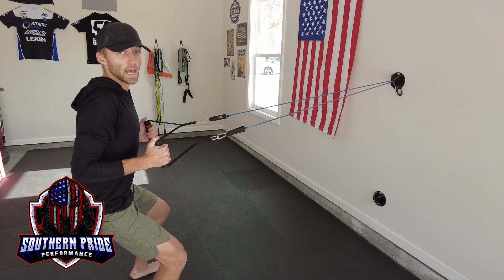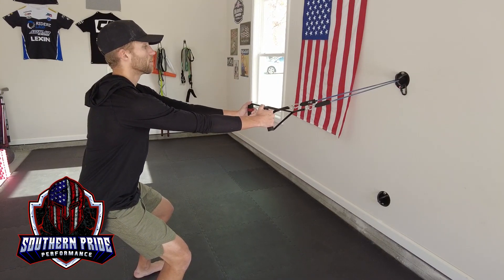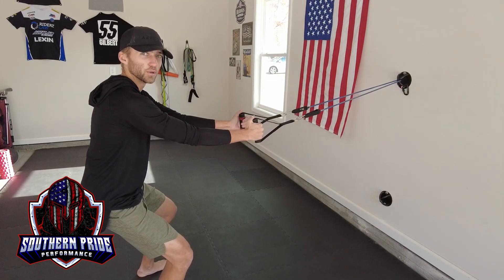My shoulders are set back at the end of the motion, and I'm slightly letting them roll forward for more movement, more range of motion.